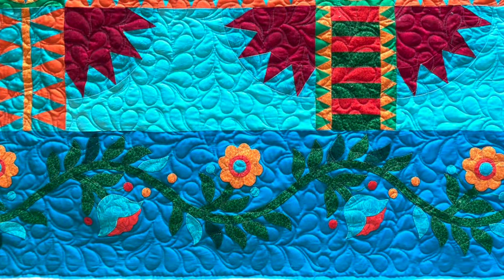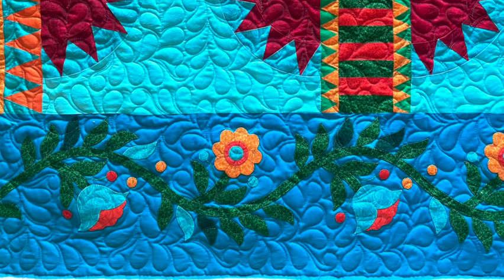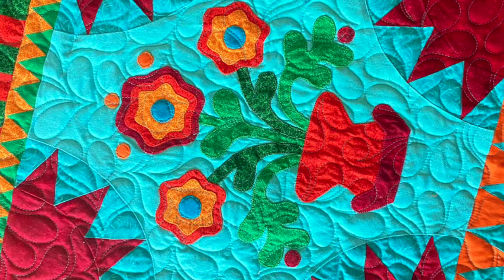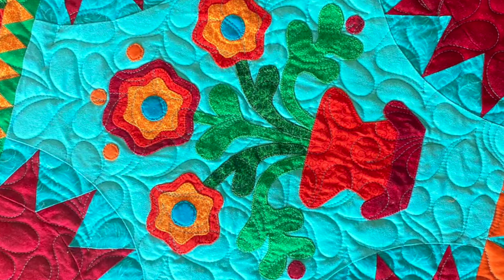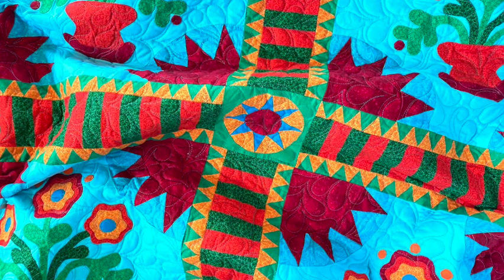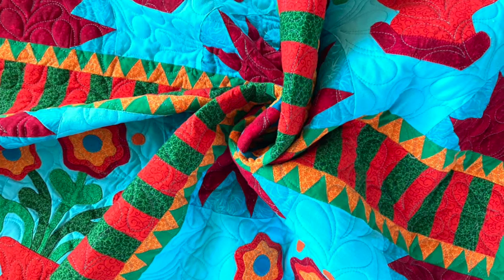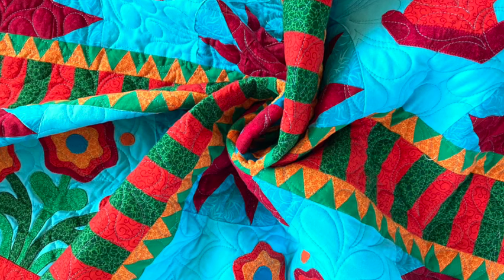Now that you know the story, let's look at the finished quilt. The darker blue border went around the entire perimeter. I used an aqua thread that matched the lighter aqua background so the feather design recedes and the appliqué catches your eye first — the star is definitely the star. With use and perhaps a wash or two, this quilt will get soft and crinkly, and those feathers will just become part of the texture. The edge-to-edge design supports the appliqué and does not detract from it in any way.